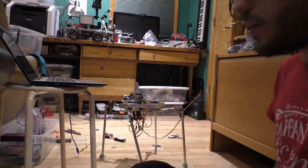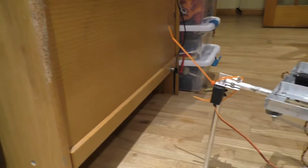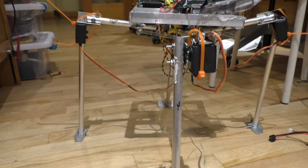Hi, my name is Jordan Ergang and this is my WPI submission project. The project is a four-legged robot known as a quadruped. This is designed to be a platform for my future projects.